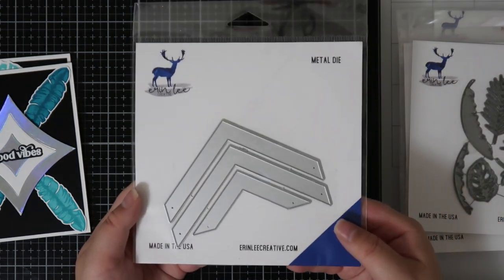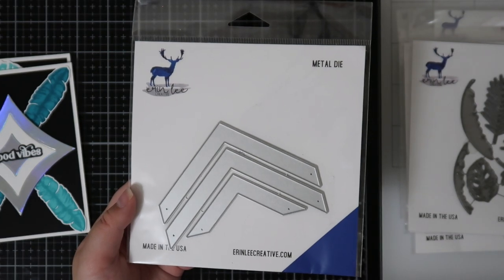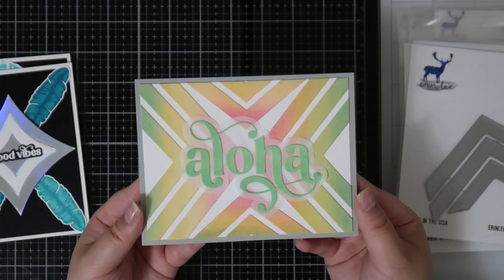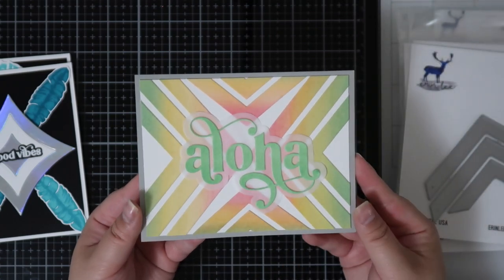Next we have the Chevron Builder Die and I've definitely been loving a lot of geometric cards, so this totally works to create fun patterns. For my Aloha card I actually used the pattern to kind of create a focal point for the sentiment so everything points into the middle.